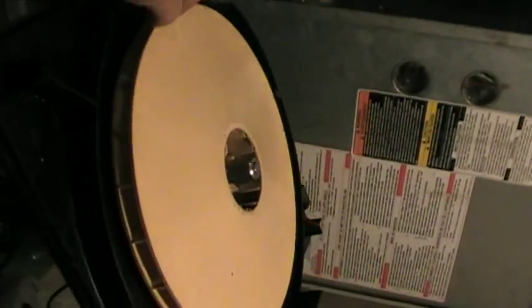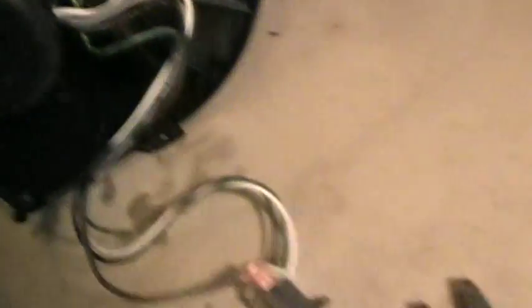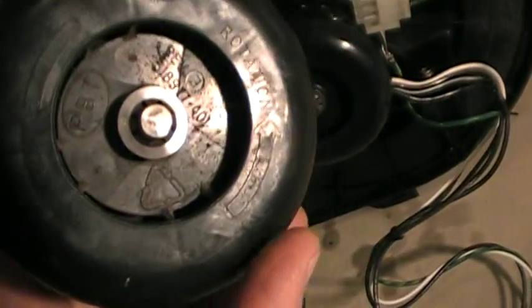There's our blower wheel, there's our motor. We did check the specs on this motor — this is an AO Smith motor — and we matched it up with the specs on the old motor, which is over here.